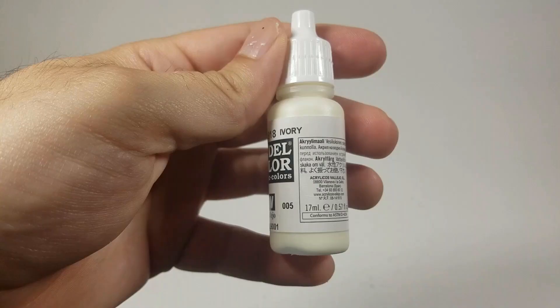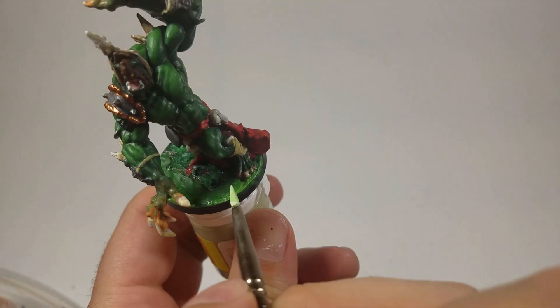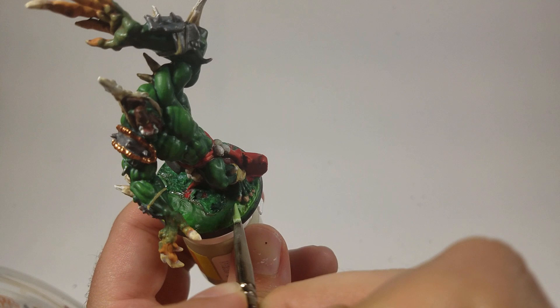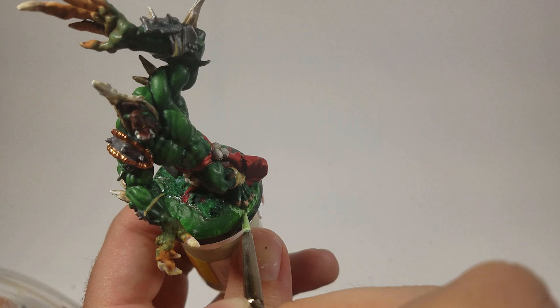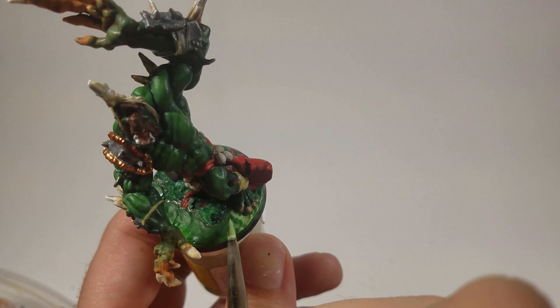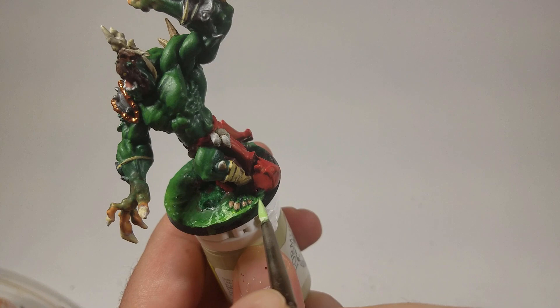Now ivory is going to get mixed in with the green to get a very, very light green color. I'm not actually painting it — I'm tapping, tap tap tap tap, really really lightly to make it look like waves where the abomination is stepping. After I'm finished, it looks exactly like waves — or at least like waves from three feet away. It makes the water look a little choppy.